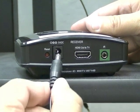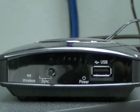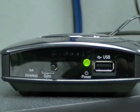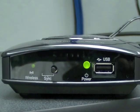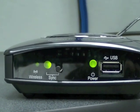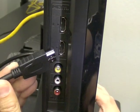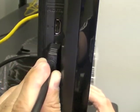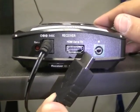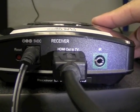Plug the other power supply into the power port on the back of the receiver. Check the LEDs. The power and wireless LEDs will flash, then glow solid, followed by the sync LED flashing, until it pairs with the transmitter, at which point it will also glow solid. Get the other HDMI cable from the kit and plug one end into an HDMI port on your monitor. Plug the other end of the cable into the HDMI out to TV port on the back of the receiver.